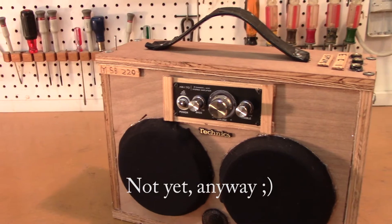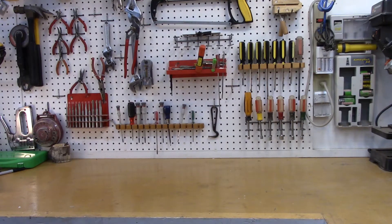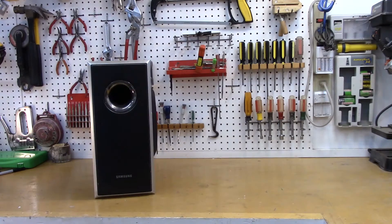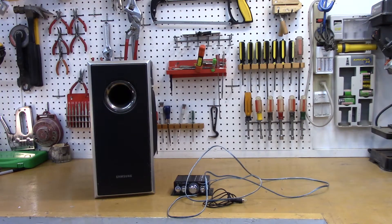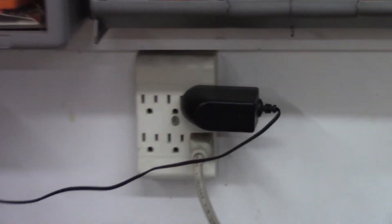So how can you do it? There are a couple things you need. Number one, a passive subwoofer of some kind. Number two, a little amp box. Number three, an RCA cable. Number four, speaker wire. And number five, a 12-volt adapter that will plug into the wall and power the little amp box.